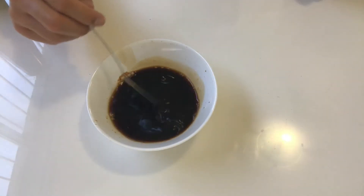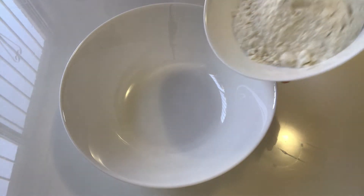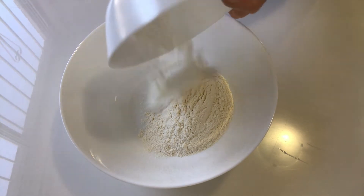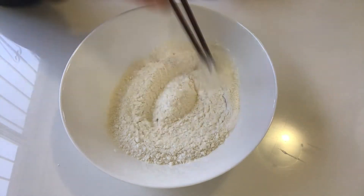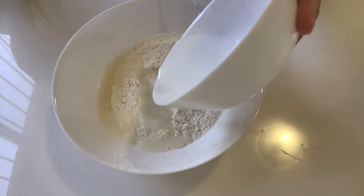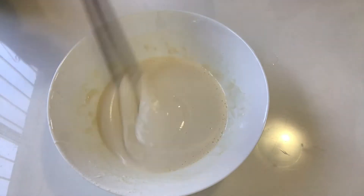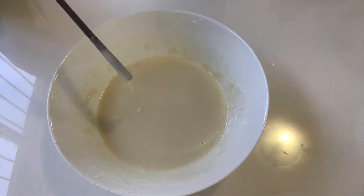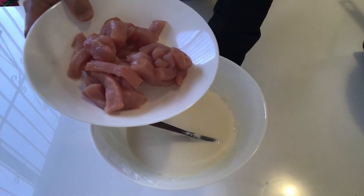Stir and mix the sauce well. In a big bowl, put in the 90 grams of flour, 30 grams of corn starch, and 5 grams of baking powder. Mix it thoroughly, then add cold water. When you see the drip is very consistent, it's ready for use. Now add the fillet into this mixture and mix it well.